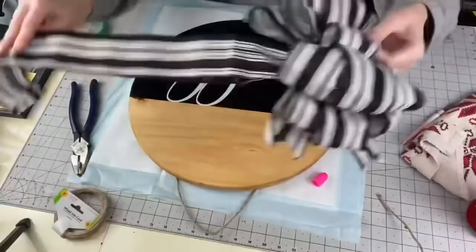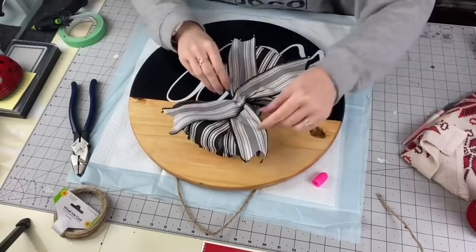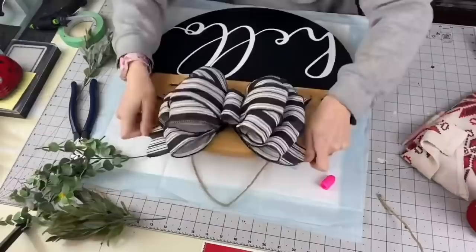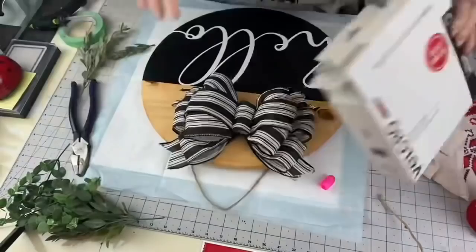I cheated — this is a pre-made bow from Walmart. I got it 70% off after Christmas and it was just too perfect not to use. I tried different greenery, but for me the simplicity of the black and white just looks so clean and fresh that I just wanted to keep it with the bow.